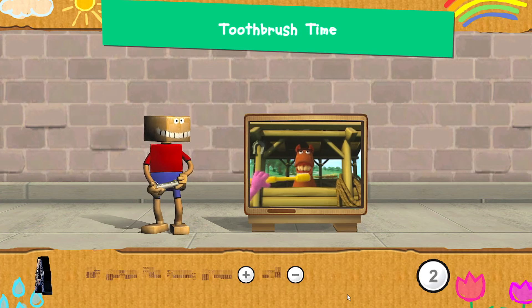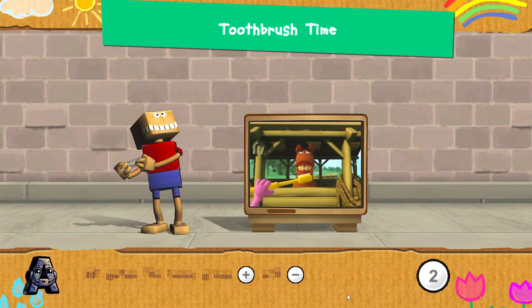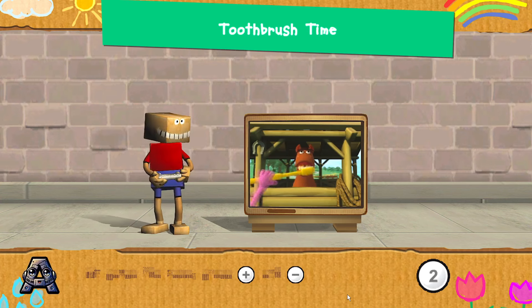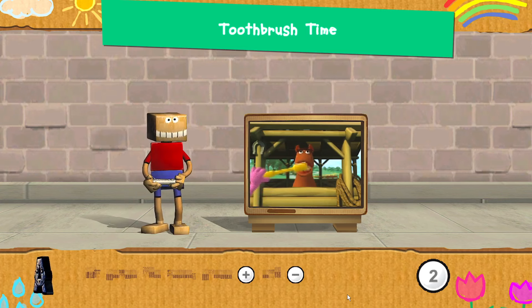To properly brush your teeth, you must brush in circles and back and forth. Listen closely and follow my directions to brush this horse's teeth. Press the To button to start.